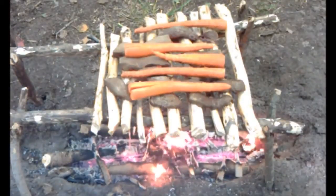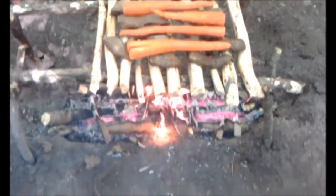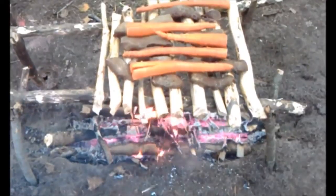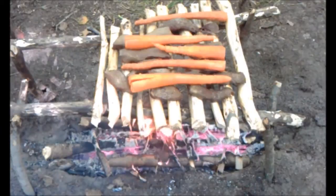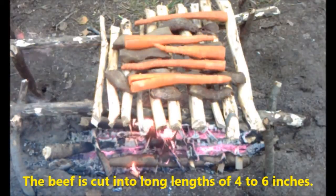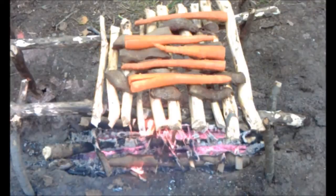We've got a very small fire down there with more hot coals than anything. The beef we have there is cut into one inch by one inch chunks. Because this is a slow process, we want to make sure we cook that meat all the way through to the right temperature. Again, this is a great way to have a survival fire.